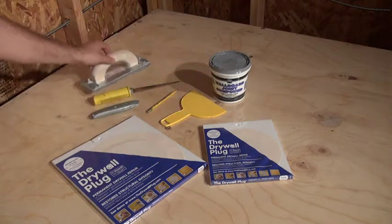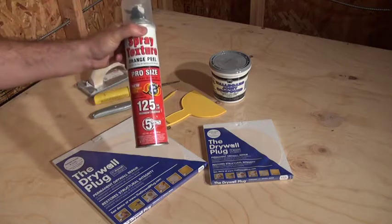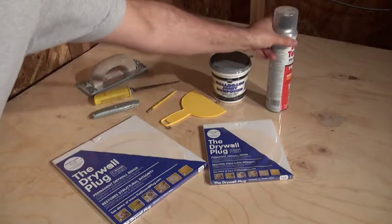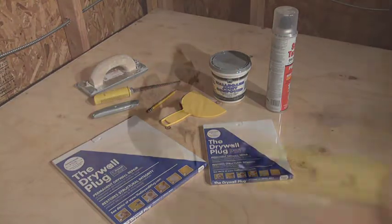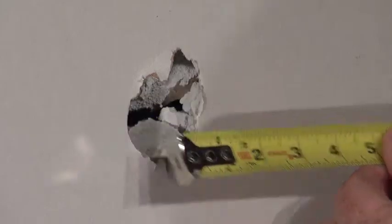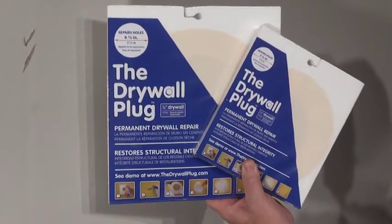Drywall sandpaper will also be needed, and if your walls are textured, spray texture in a can will also be needed. Once you have these items, make sure you know what size drywall plug you will need to make the repair. Larger is always better, so if you are not certain whether the small plug will work, go with the larger size.